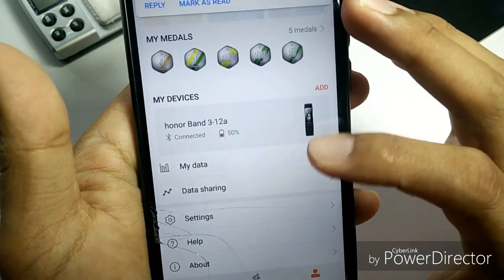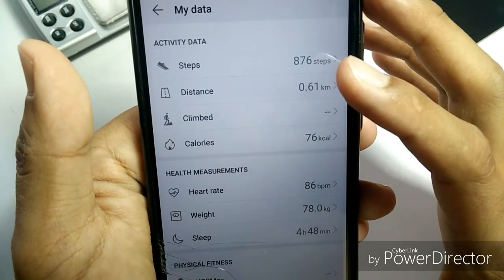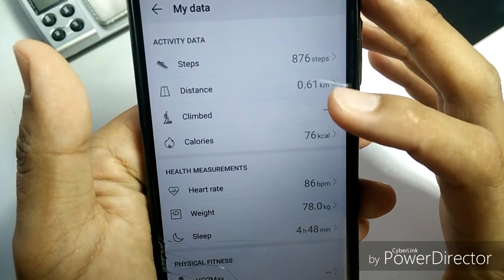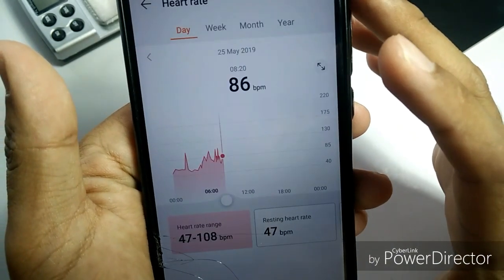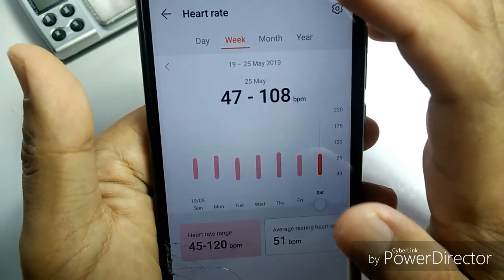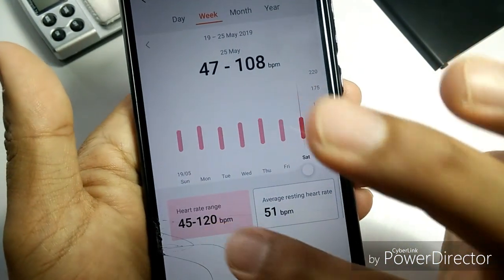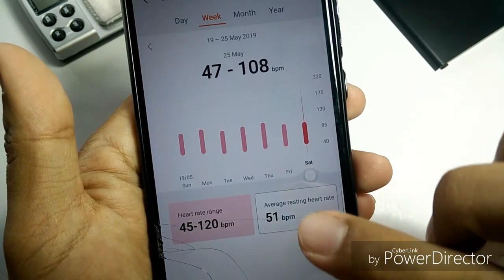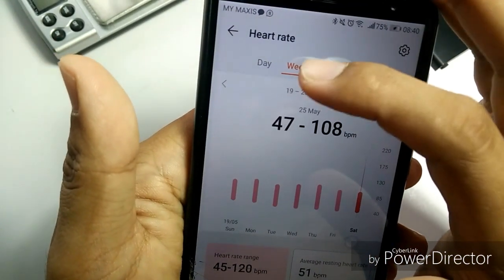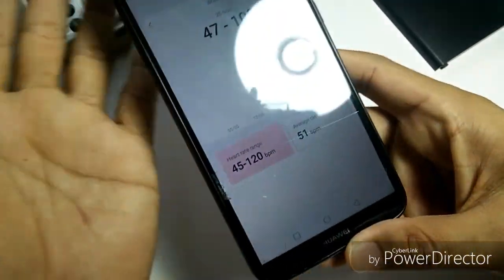On this page you can see my data: calculated distance traveled, and heart rate info. Within the same week I can see what heart rate range I was in, the average resting heart rate, and the heart rate range. And within the month, I can see the patterns of my heart rate. That's all I need.